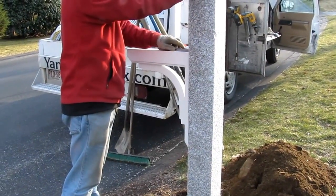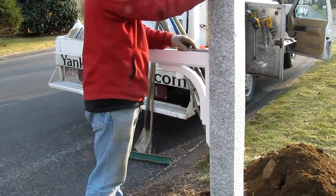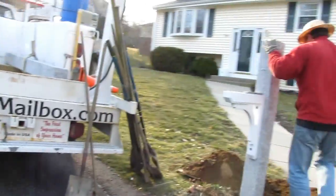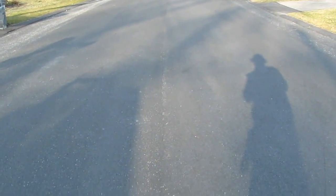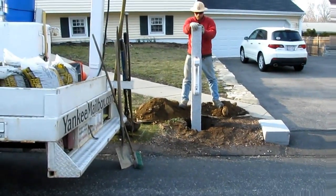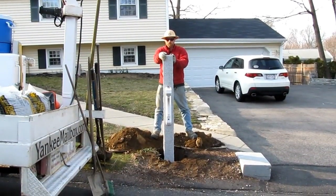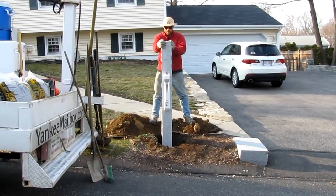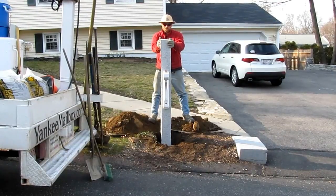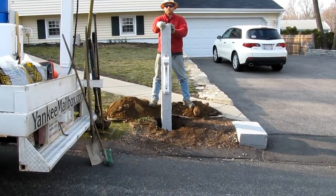Next we're going to set the post perpendicular to the centerline of the road. I walk out to the centerline of the street — you can see the line running down the street — and straddle that centerline. You really nailed this one; just needs a tiny adjustment. A little bit back — that's it, very nice. We have the perpendicular set.